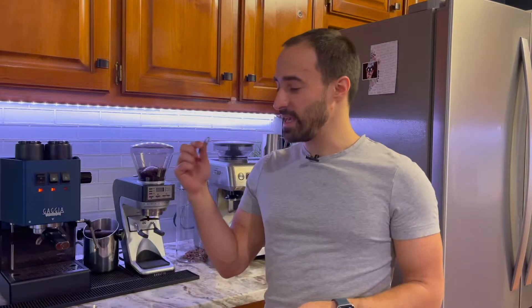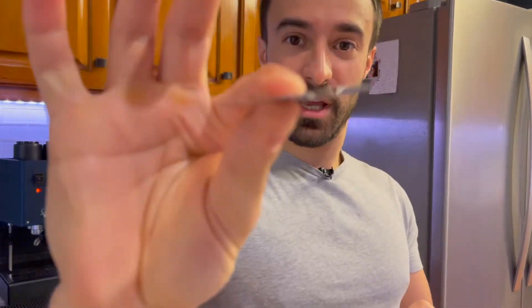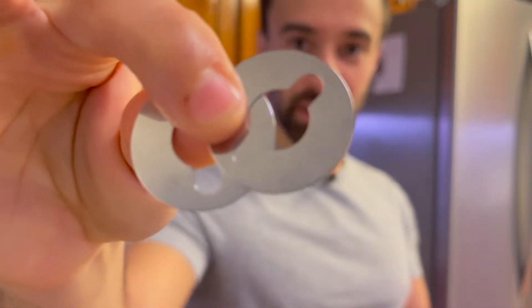Hello, my name is Joe. Welcome to my channel where I help you make better coffee and give you honest reviews. Today I'm doing the very fun shim installation on the Baratza Sette 270.